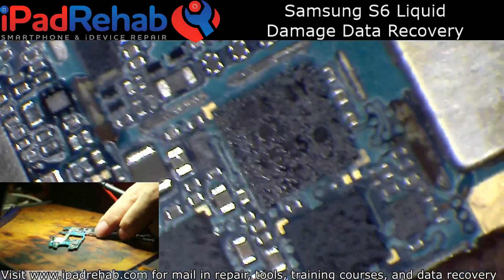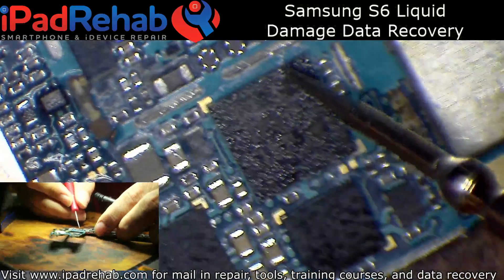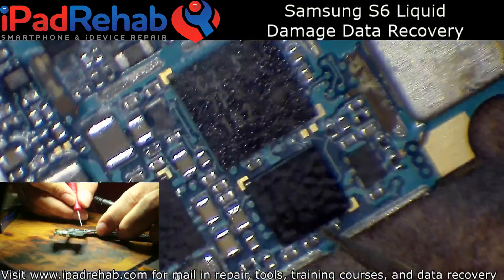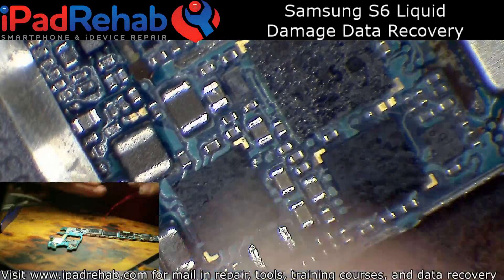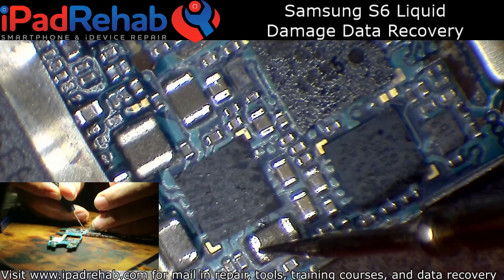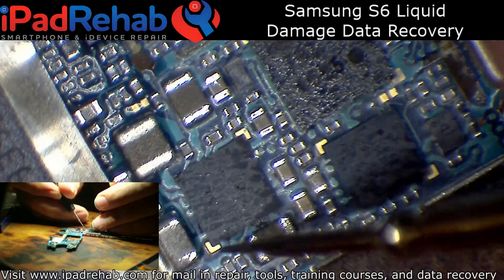I can see pretty clearly that water definitely got under this chip, which is camera-related. But it's this component that's getting hot. Full short on that coil.